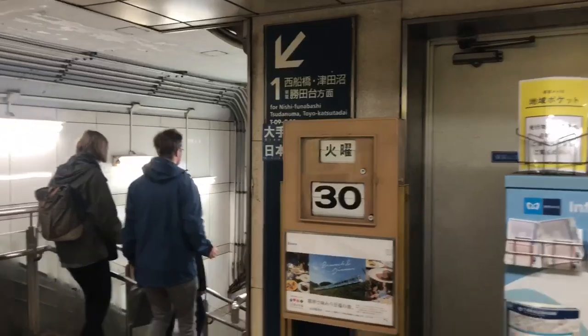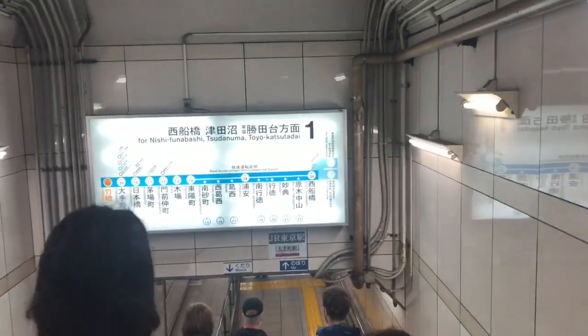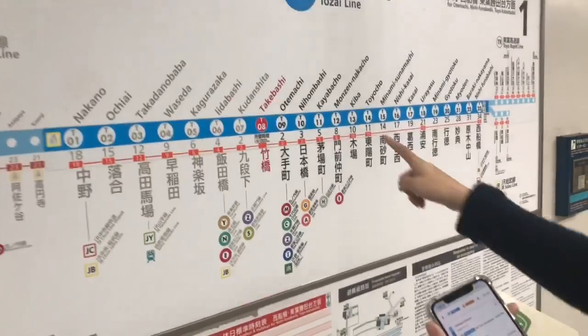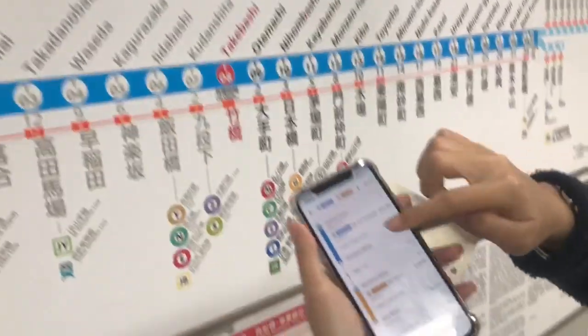Now that we're past the gates, find the platform towards Nihombashi, and then walk down that way. And to know that you're heading the right way, take a look at where you're at. This is Takebashi Station right here, and there are two stops to Nihombashi — we're heading in the right direction.